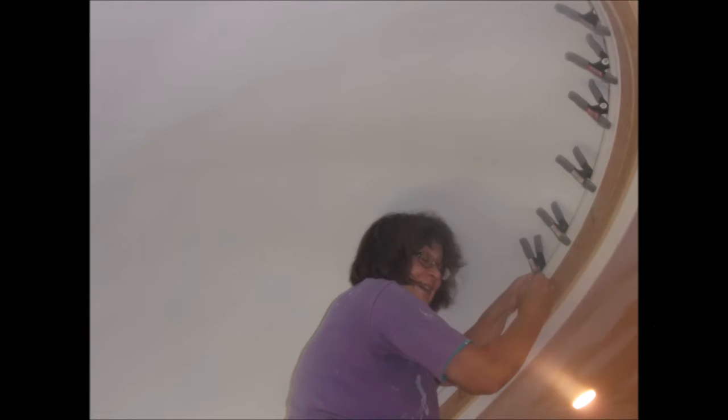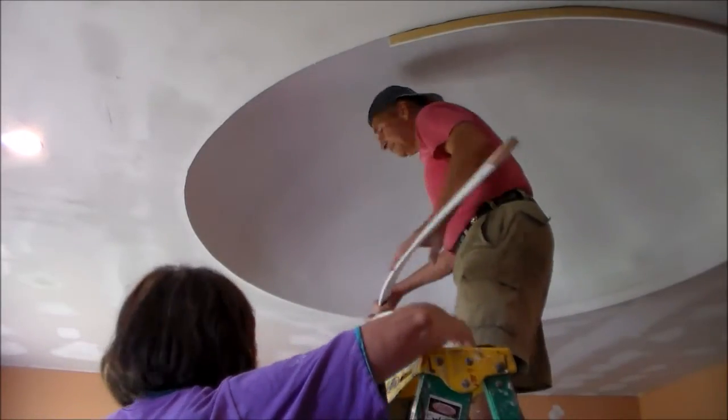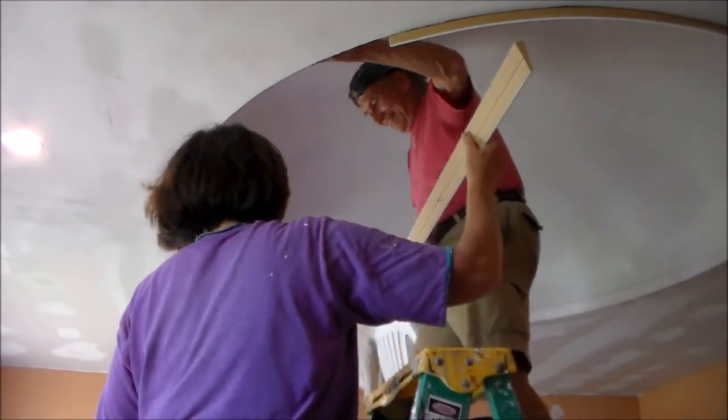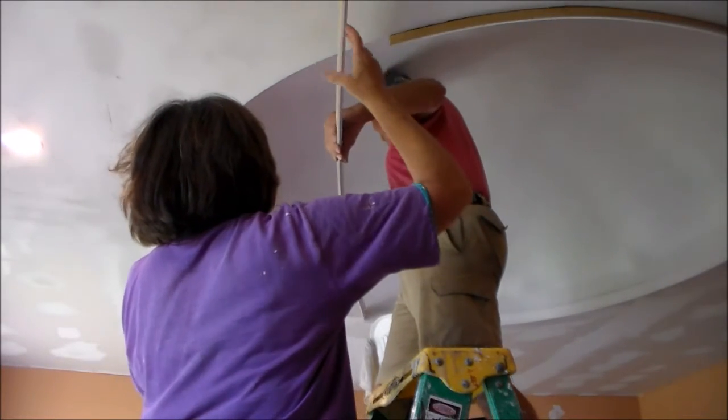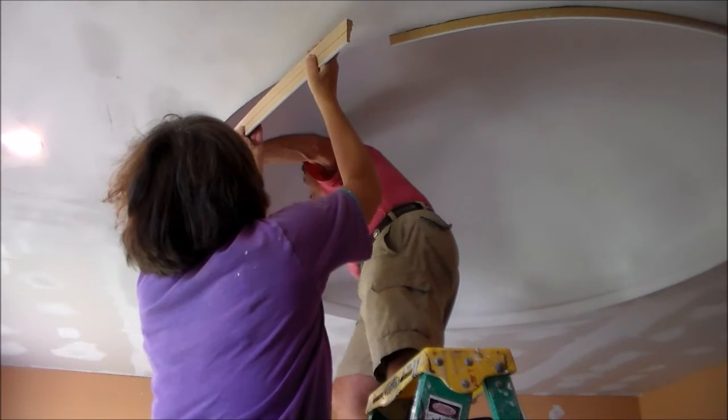The molding will consist of six different individual pieces of casing. Most of the casing is stocked items that you can obtain from a builder supply, and some of the casing I manufactured myself. You're going to be handling long strips of casing, and it would be good to have a second set of hands to help you bend the arc inside the dome.